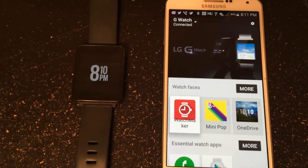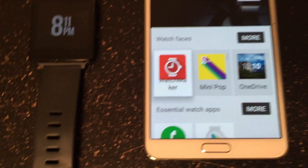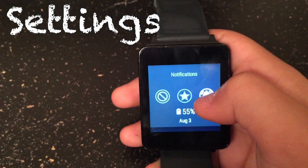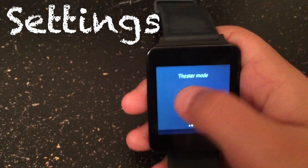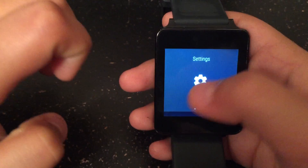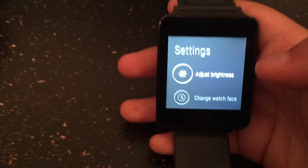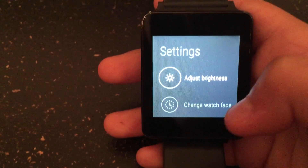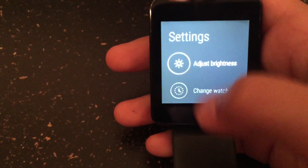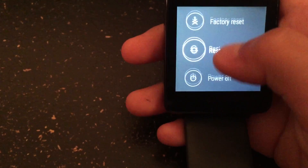After that you can download different watch faces and the essential apps. You'll also want to get to know the settings of the actual smart watch. You can put it into theater mode, change the brightness, change the watch face, power it off, or reset the watch. I would encourage you to really learn the settings of whatever smart watch you get.